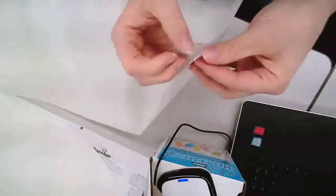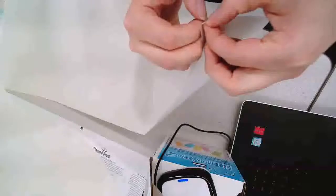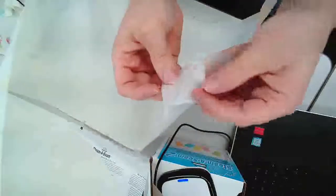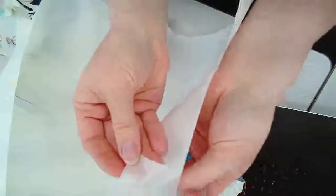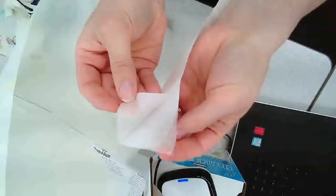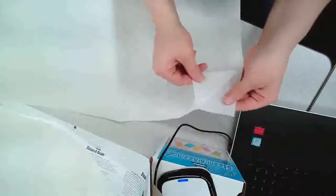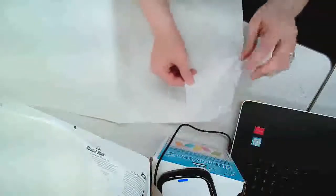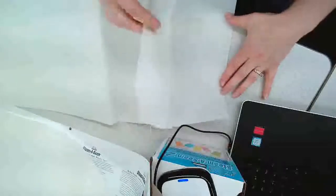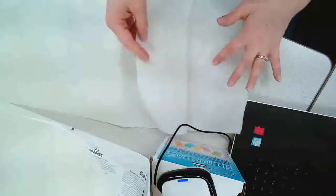If you've never appliquéd before, a fusible is a glue and it's sticky. Steam Seam 2 is actually its own unique sheet of glue that's between two layers of paper. I'm going to try to show this to you so you understand the benefit of using Steam Seam 2 and not the light version. Can you see there? That is its own sheet of glue. What we want is for that glue to be married to the back of the fabric we're going to be using, so I'm going to pull this paper side away.